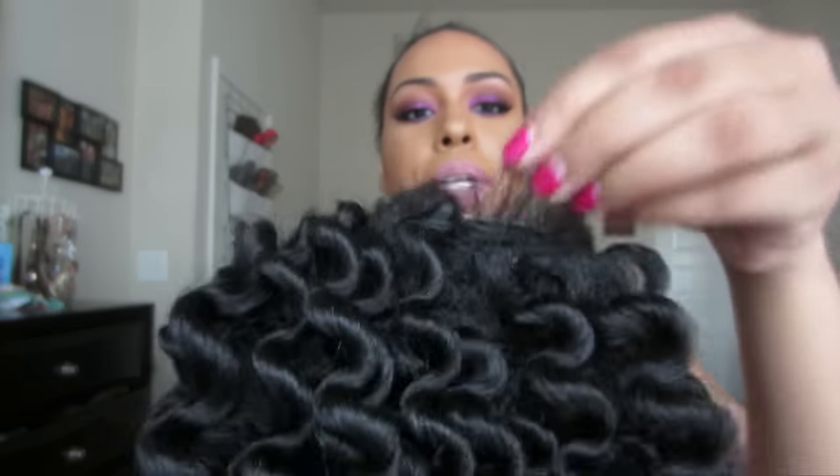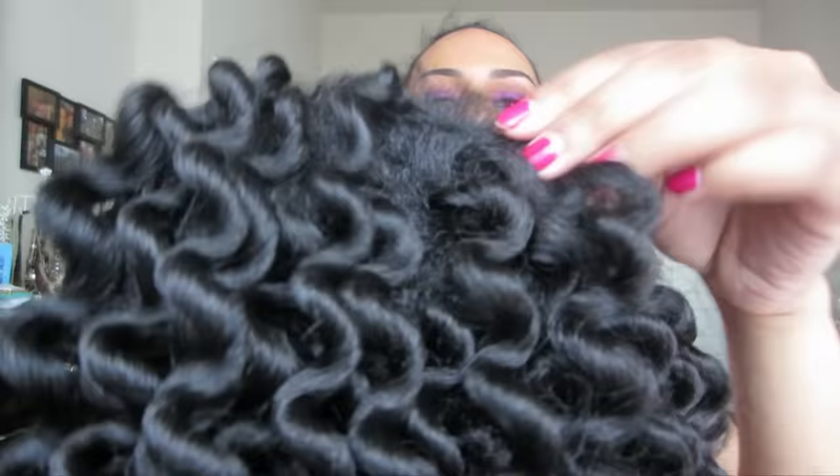I'm just going to try the wig on and figure out how I want to style it. This wig also comes with some baby hairs in the back, I guess if you wanted to try to do an updo, but I'm probably not going to do that.